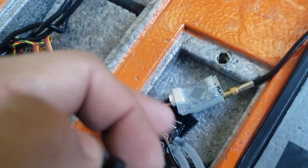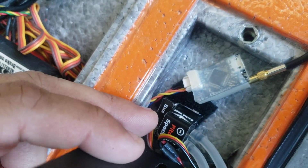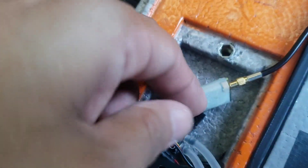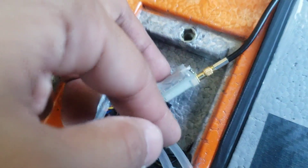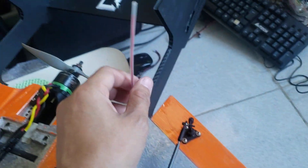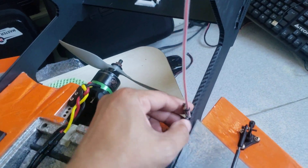On the other side of the hatch is my airspeed sensor and Dragon Link nano receiver for long range, running on 433MHz. This is the dipole antenna of the Dragon Link.